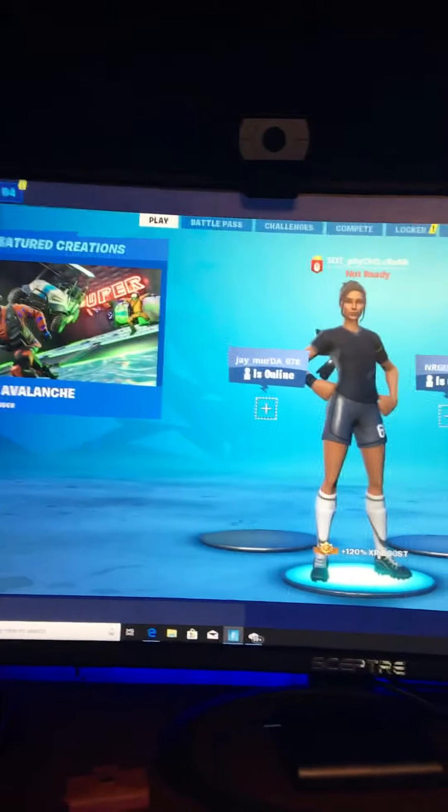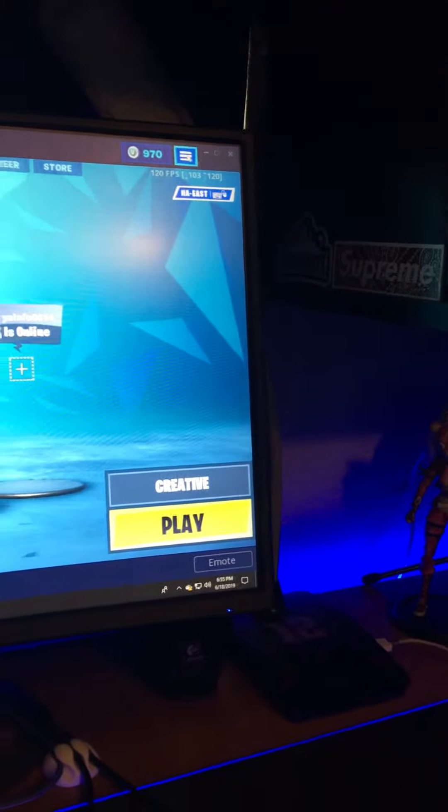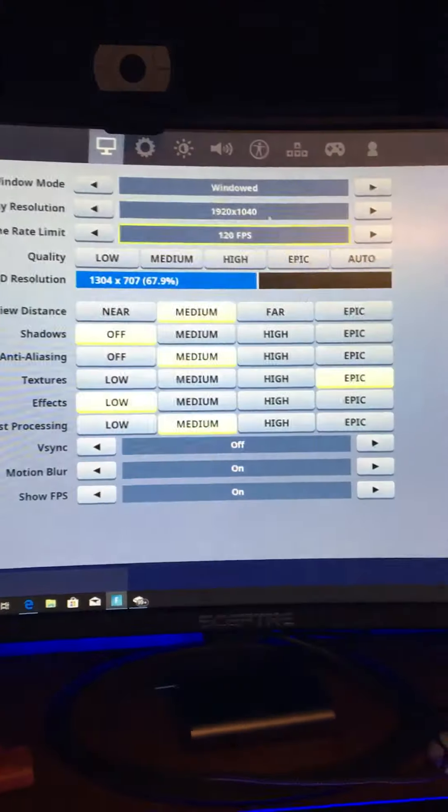What's up guys, I am back today and I'm going to show you guys how to play controller on PC. As you guys can see, my FPS is at 120, so I'm on the PC. I'm going to show you guys how to get controller on PC.